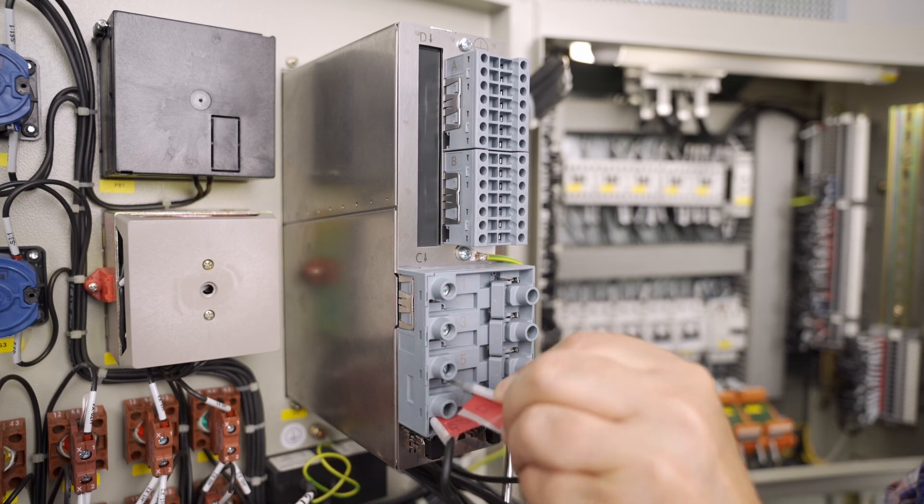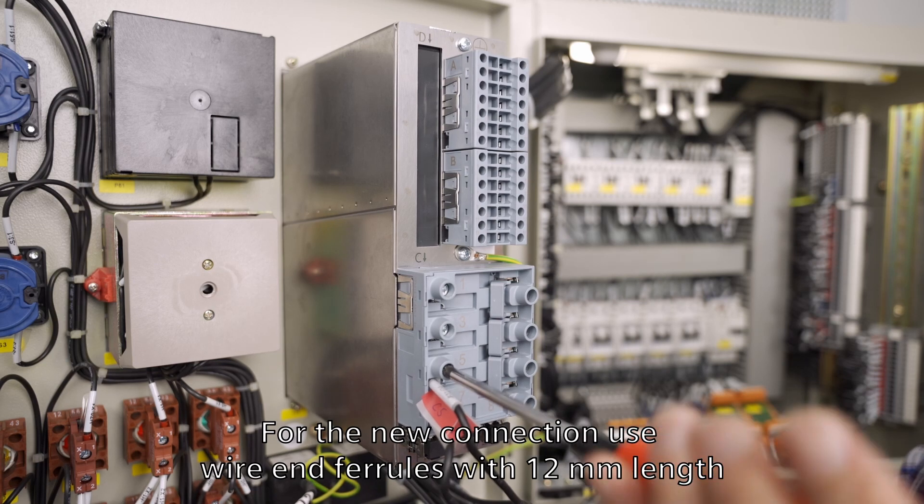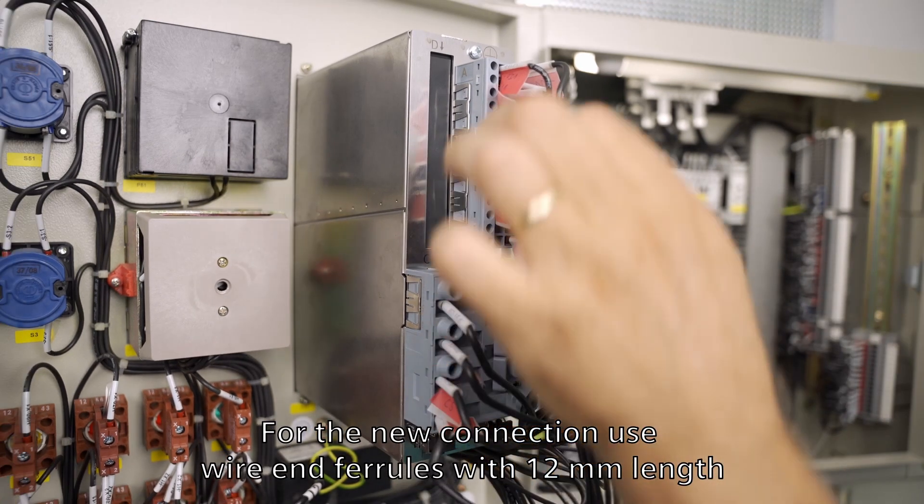When rewiring, please pay attention to the length of the wire end ferrules. To ensure a proper connection, you need wire end ferrules with a length of 12 mm.